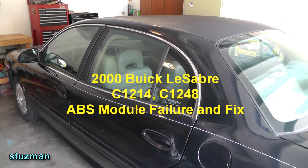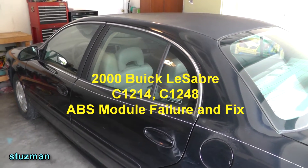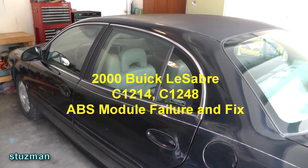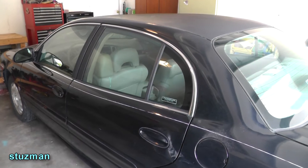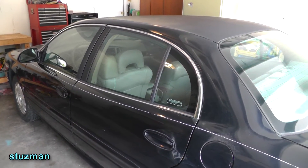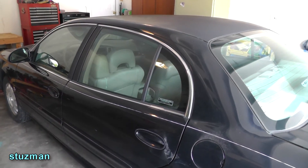Today we have a patient that came in. He was complaining about his ABS system. He didn't mind me giving his name as a 2000 Buick LeSabre. Let's see what his problem is and see if we can find out what's going on. Maybe we can make him feel better.